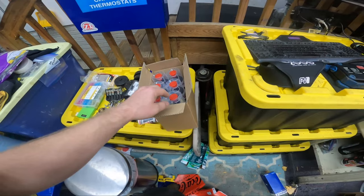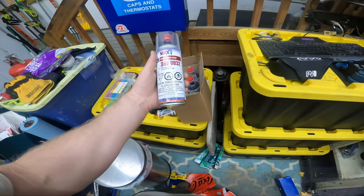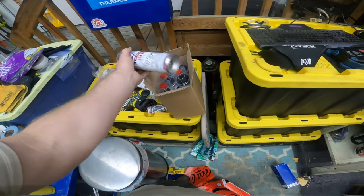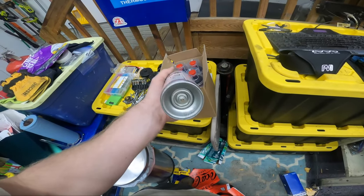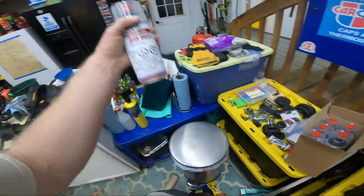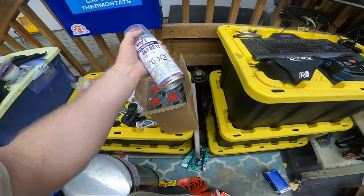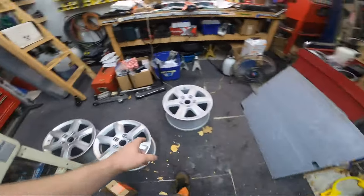I got one can per wheel plus half a can for primer. I got this 2K epoxy — it's beige but it doesn't matter since black's going over it. It's a higher build primer. These are the cans where you pop the plug off the top, put it on the bottom, and it discharges the hardener into the paint. You shake it and if you need to save it, put it in the fridge. Then there's a hot rod black satin for the topcoat.